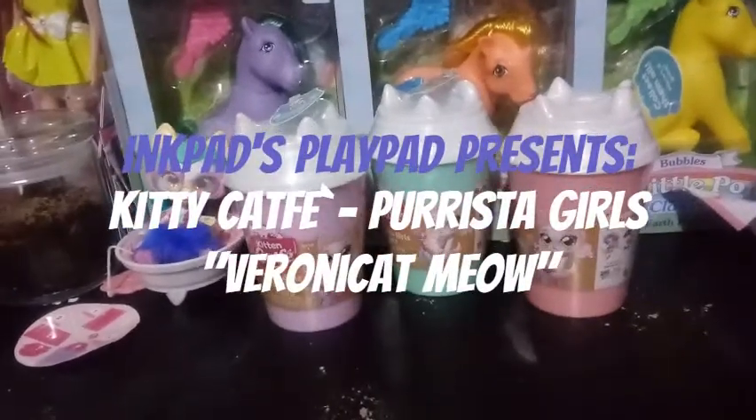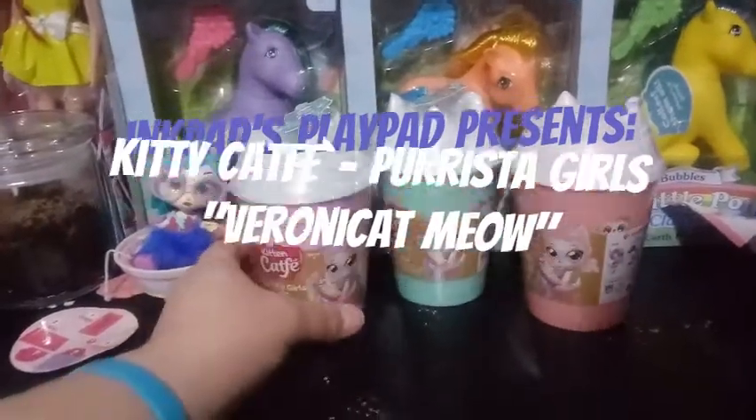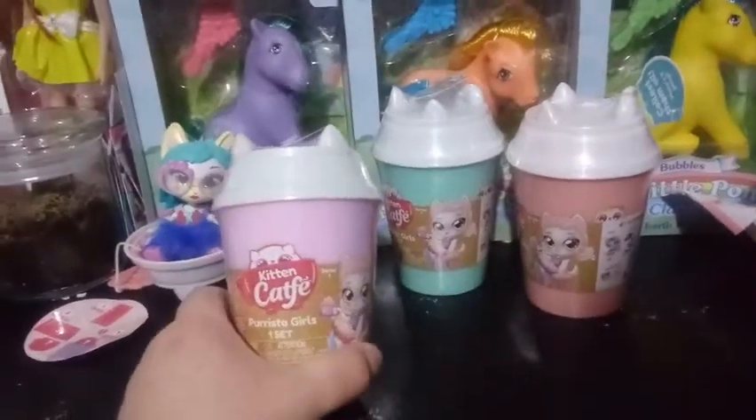Hey guys, it's Carrie. Welcome back to my channel. Today I'm going to be opening up another Kitten Cafe Parista Girl.